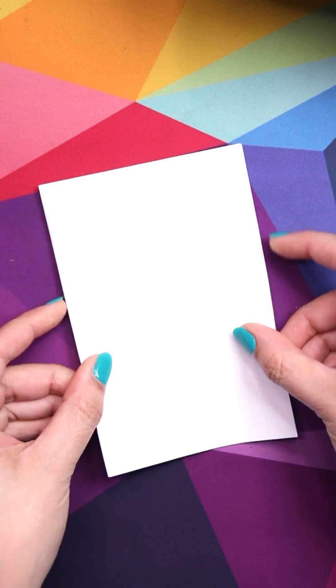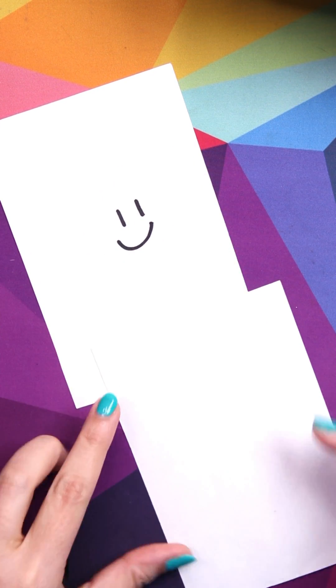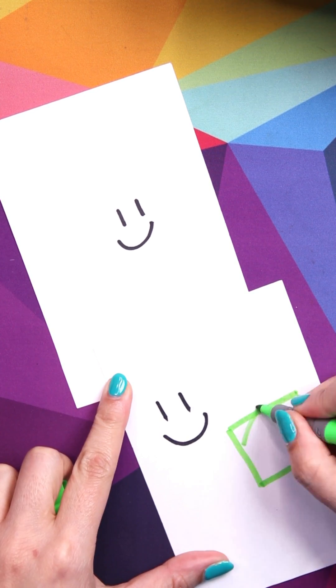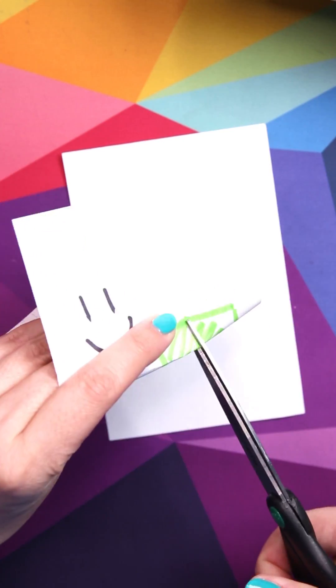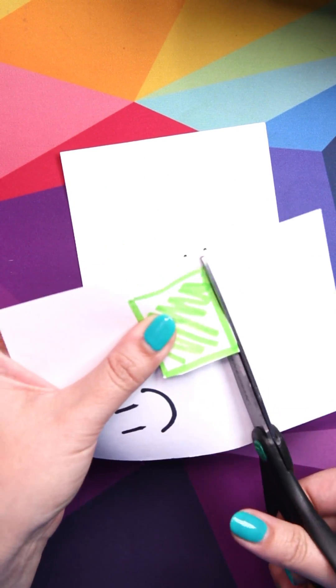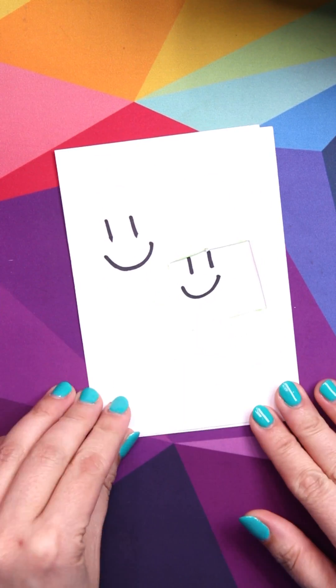First, let me explain what happens with chroma key. We're going to need to film two clips — look one and look two. I like to shoot both of these in one take. In one of the clips, we're going to hold a green piece of paper. When we use the chroma key effect, it's going to cut out anything that is that color in the clip. Now we have a window to see our second clip behind the first clip.